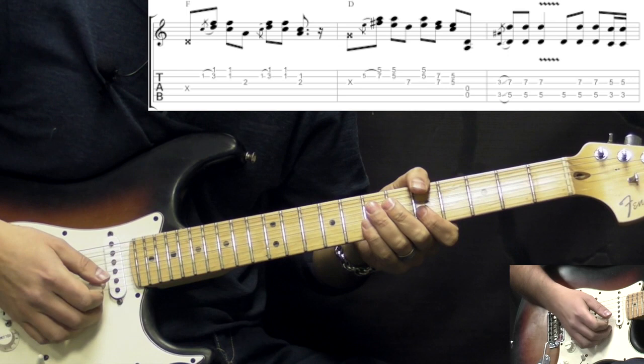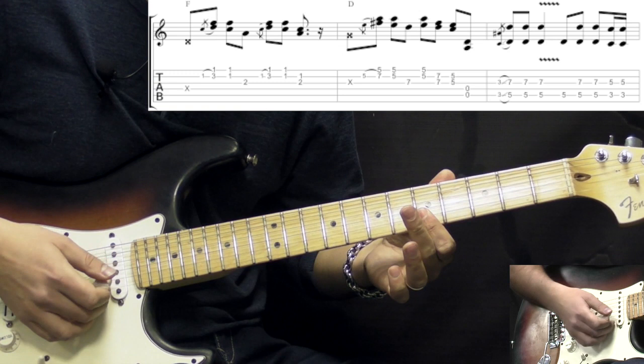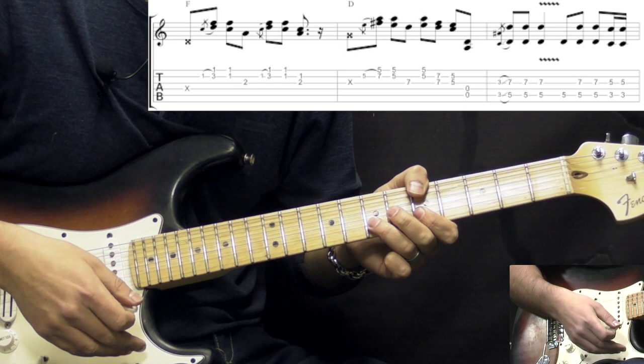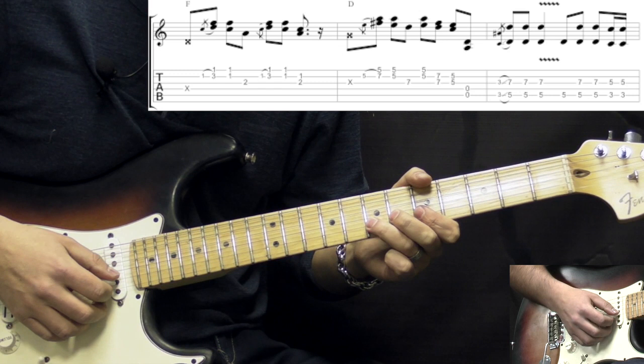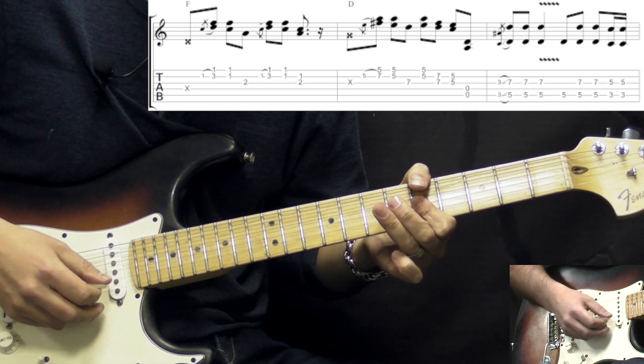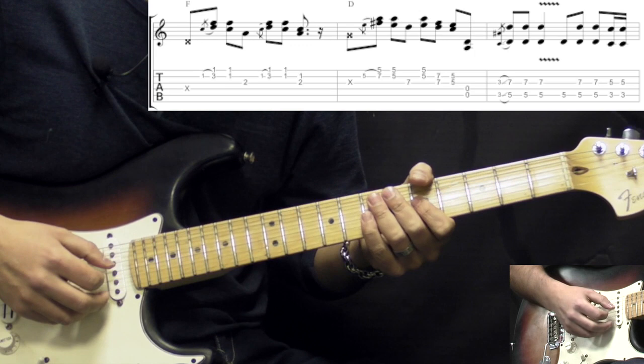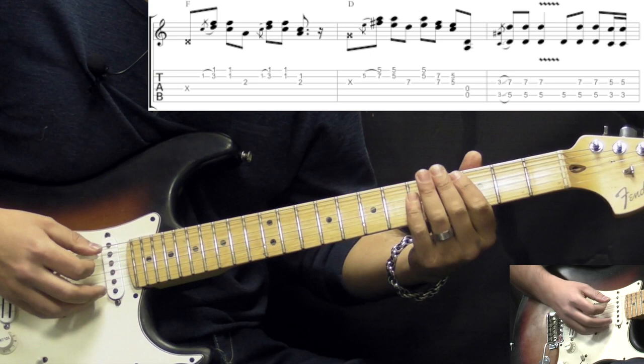Then we move the same idea to the D chord. The 1st part is just like we did with the F — on the 5th fret, high E and B strings on the 5th fret, grace note. This one also starts off on the off beat. We have grace note from 5th to 7th, back to the double stop on the 5th fret, then 7 on G. Then double stops going 5th fret high E and B, then 7 on G and B strings, to the 5th fret. Then we play just open strings.